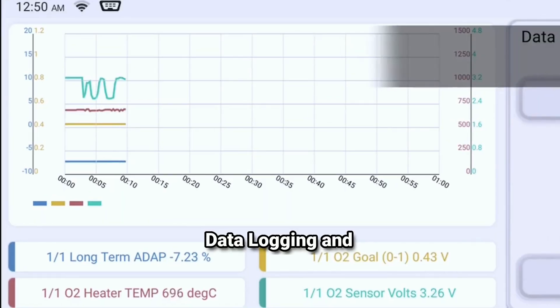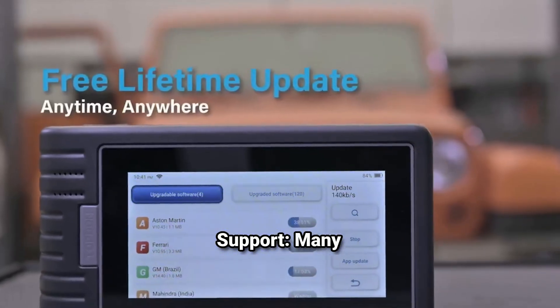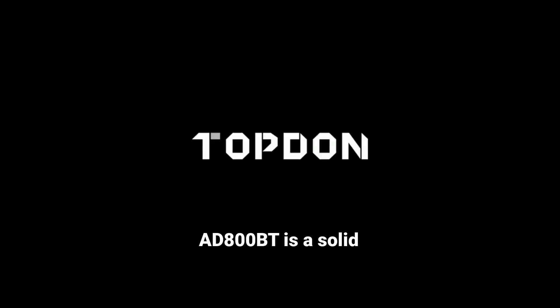Vehicle coverage: it supports a wide range of vehicles, typically covering both domestic and international models. Data logging and sharing: you can log data in real time and share it easily for further analysis or with mechanics. Updates and support: many models come with the ability to update software and access additional features through an app. Overall, the 8800BT is a solid choice for anyone looking for a reliable and portable OBD2 scanner.